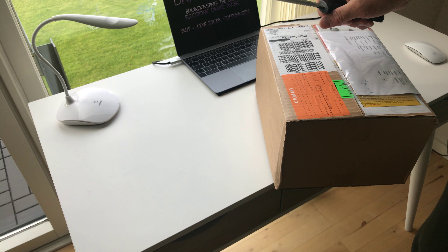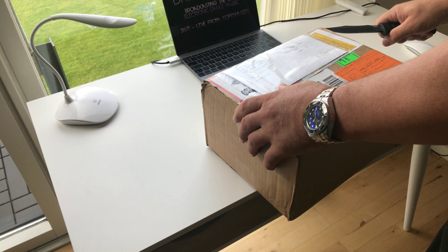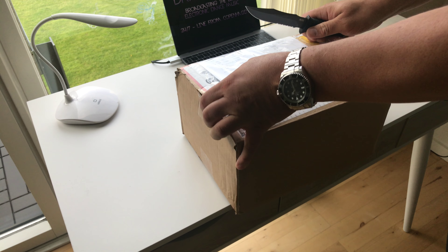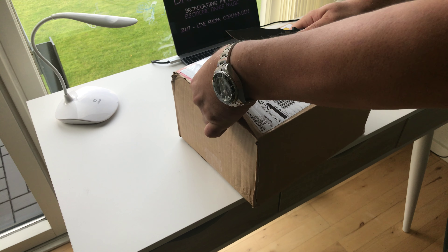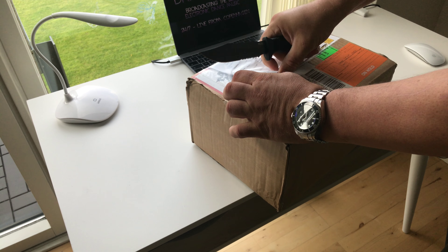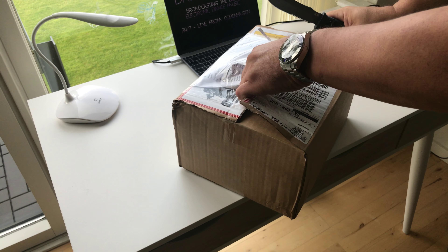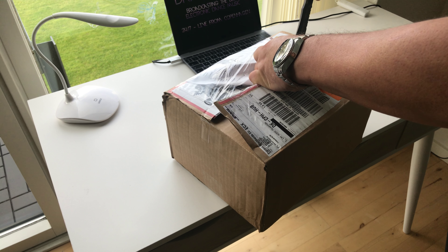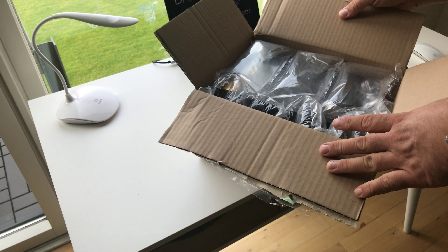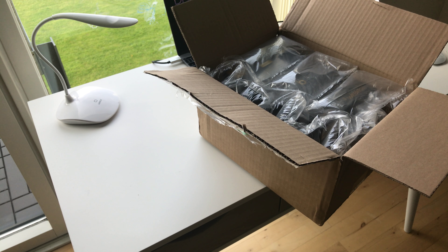Today I just got a new package here from the Apple Store. Let's see what's in it. Okay here we go — oh, Special Edition Wireless! Let's shoot this up.